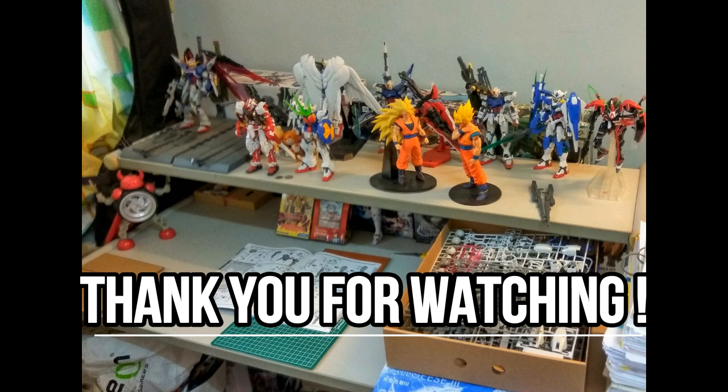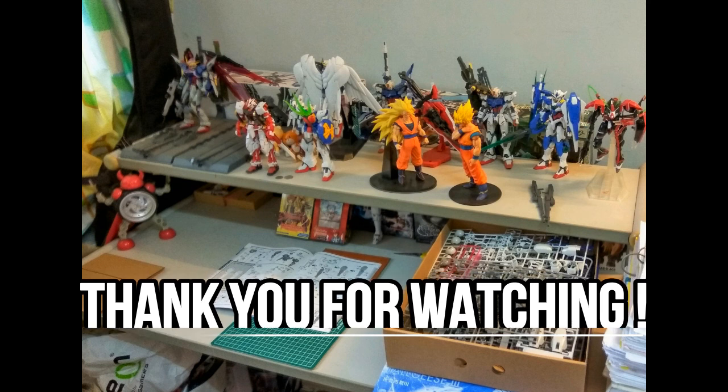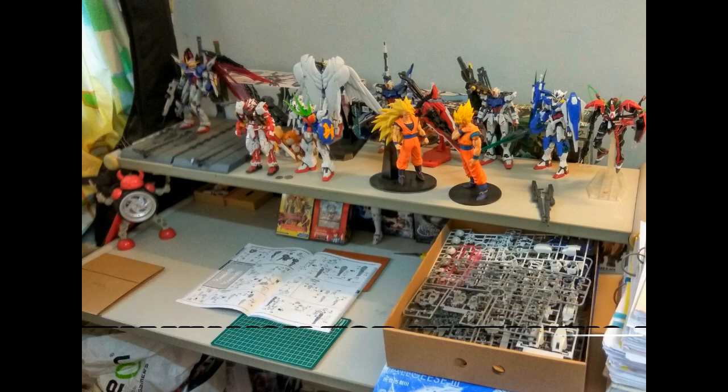Of course I cover bootleg news, not official Bandai news, since Bandai news is always everywhere. I hope you guys have enjoyed the video — if so, please drop a like, share it with friends who might be interested, subscribe, and I'll see you guys very soon. Have a very good day!